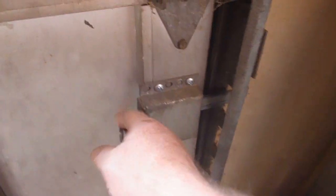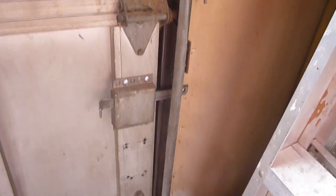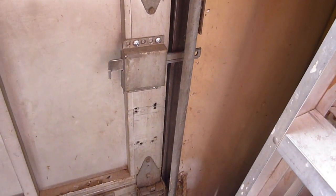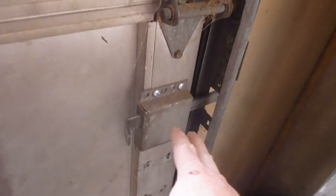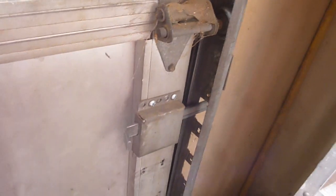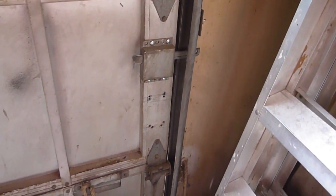A lot of people have these right here where it goes in and out, and that keeps it from going up and down, hopefully keeping most people out. But these aren't super strong — they're pretty sturdy, but I've heard of people being able to fish things around and open those things up.